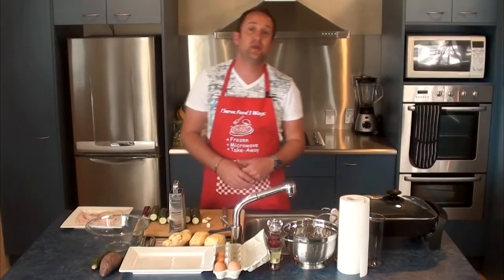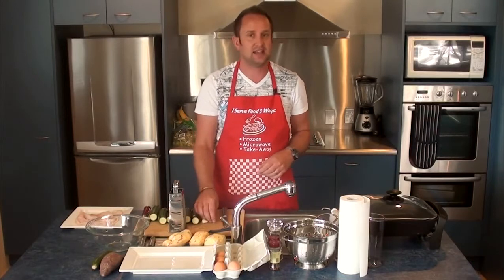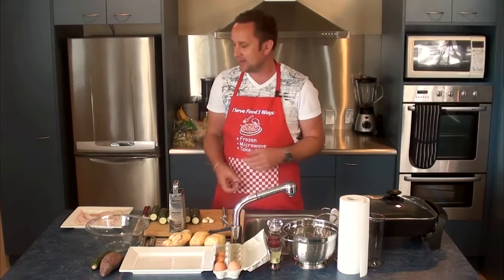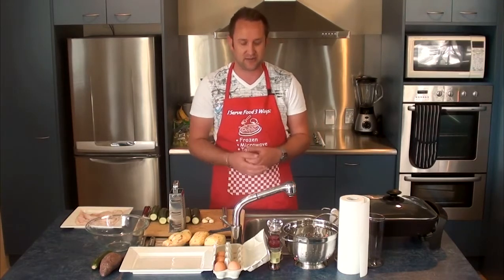Hi, I'm Andrew and welcome back to Young Paleo. Today we're going to be making a really fast and simple Paleo fish cake recipe, and we're going to be serving that with a garlic aioli as well as a small side of greens.